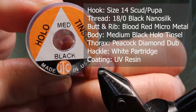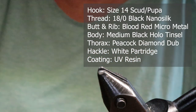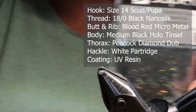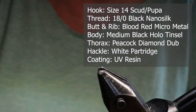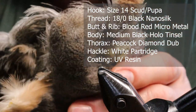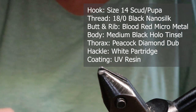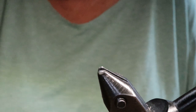For the body I'm using hollow tinsel in black medium by Uni — it's the one with the green tinge. For the thorax I'm using Kapok dubbing in black by Semperfly and I've mixed it with a peacock diamond dub. I only used to use ice dub or a diamond dub for the thorax of this fly, but I've changed it and I'll tell you why when I tie the fly. For the hackle I'm using partridge, and I'm using the more whitish feathers on the skin. I've tried the brown feathers and they don't work out quite as well.